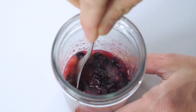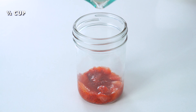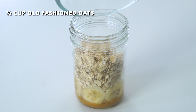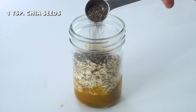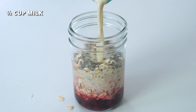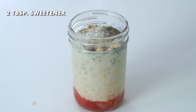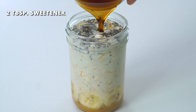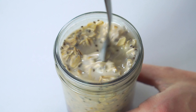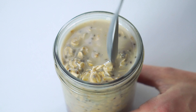Give them all a good stir. To each jar, add half a cup of rolled oats and one teaspoon of chia seeds. Pour in half a cup of milk into each jar, then add two tablespoons of sweetener — you can always use less if you don't want them too sweet. Give the oats and milk a good stir, keeping the flavor additions at the base as untouched as you can.